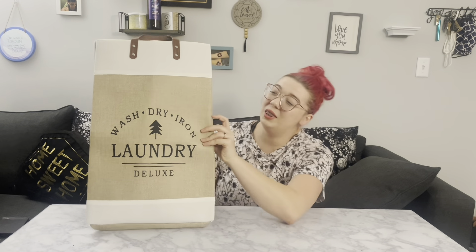So let's talk about my favorite part — how cute it is. It has this amazing stylish front, which feels really kind of vintage and old timey, with the print on what looks to be the burlap. It says wash, dry, iron, and has the little tree on it. It just has that really cute touch that I absolutely love. And it looks great in my room.